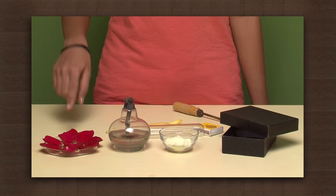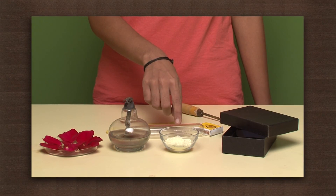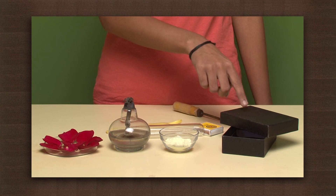Can we restore a faded rose? Let us try. To revitalize, we need some rose petals, a spirit lamp, sulfur powder, a test tube, and a black box.